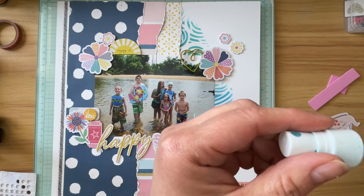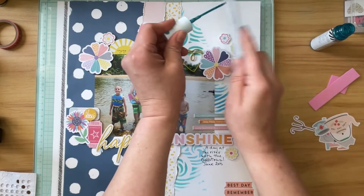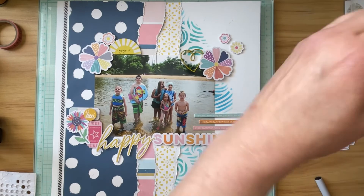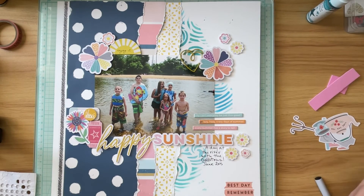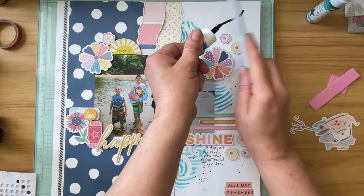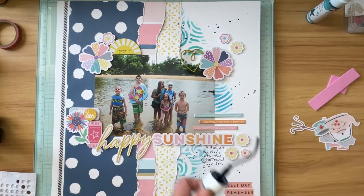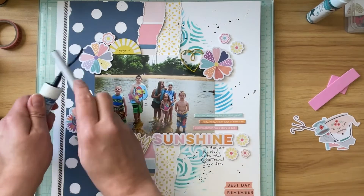I'm going to add some splatters to this page. I tried a Heidi Swap ink spray but it was dried out, so it didn't put very much on the layout and I ended up throwing that bottle away. I also pulled out a darker blue — I believe this is a Mr. Huey's blue. I have quite a few of the Mr. Huey's; they're really old, by Studio Calico. They're some of my favorites and they've lasted forever — many of them I've had for about 10 years.